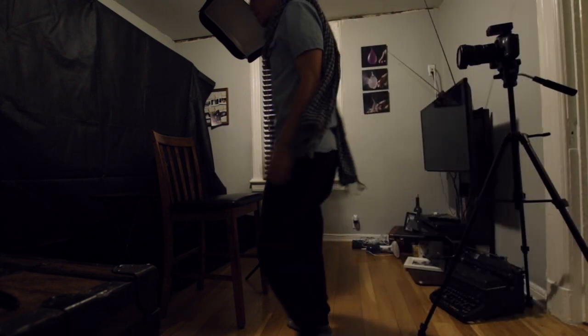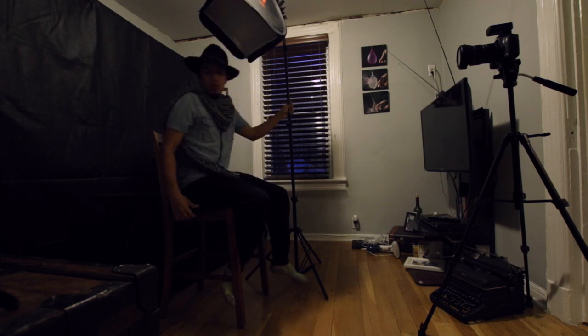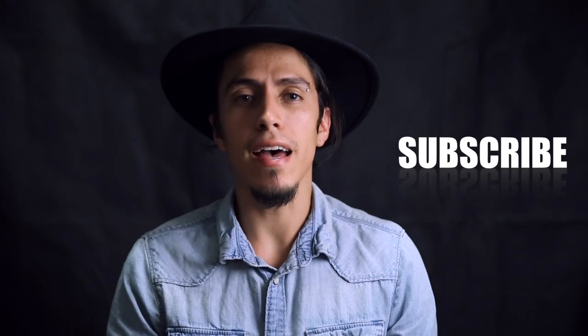So there you go — there you have it. Some portrait ideas with basic two lights and a reflector. You can do one light, as you saw before, but it just creates that dramatic lighting which isn't showing my face. Then you add the reflector — you can see the hat and you can see my face. And then when you add the one in the back, it just separates you from the background and creates depth of field. I hope you enjoy the shoot. Let me know what you think, give a thumbs up if you like it, subscribe please — that helps me — and share this video if you can. Thank you very much.